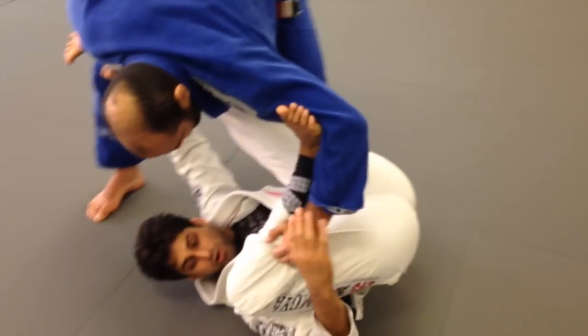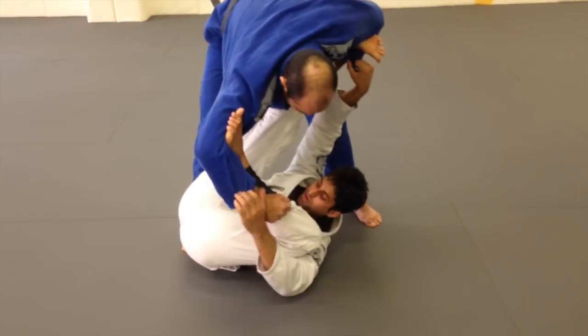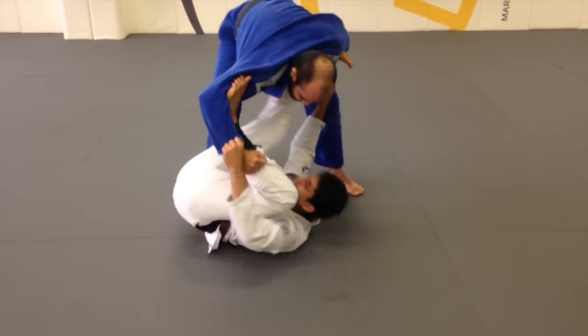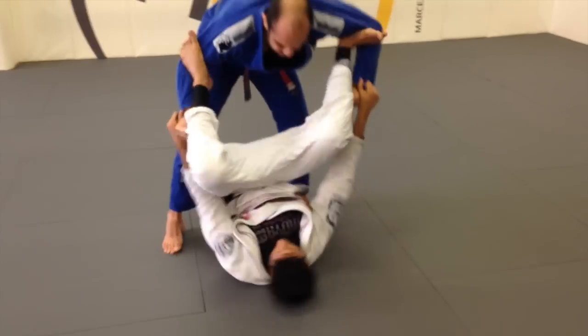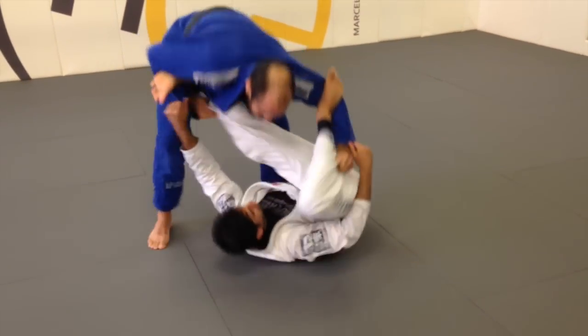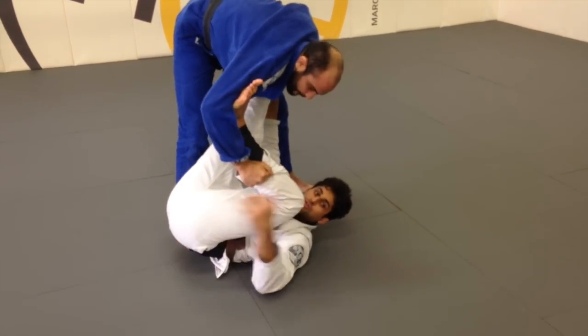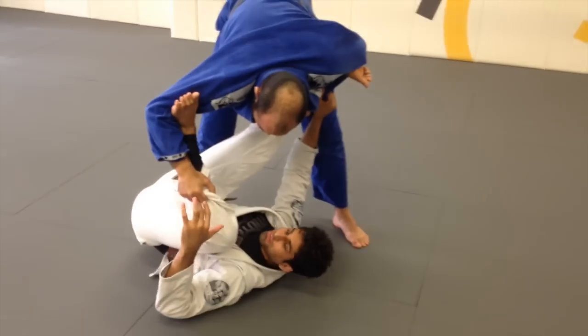See how I'm really getting over? Every time I move, I really want to scoot my hips all the way to the side — I want to get completely lateral. So I'm lifting, I lift and I kick, lift and kick. Hips are going all the way to the side. That's a good drill to work on my hip movement, which is essential to have a good spider guard.